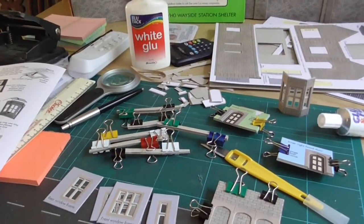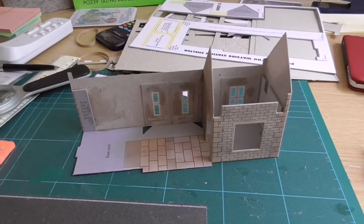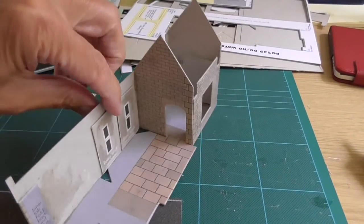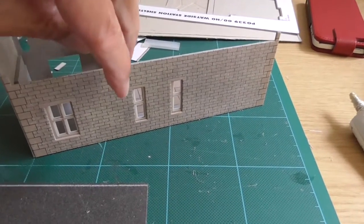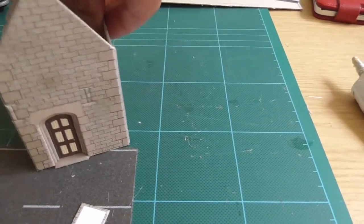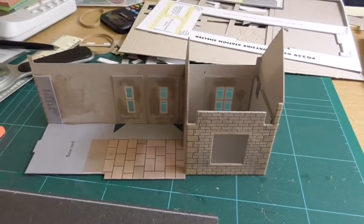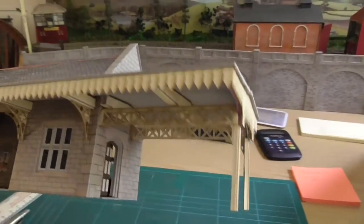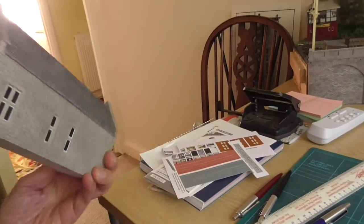So here I am underway. I use bulldog clips to hold things while the glue dries. The station building is part built. I must say the instructions are very clear and it really is very straightforward and quite rewarding building these kits. The station is pretty well finished now — no platform yet, obviously that comes later, but the end result is quite good and I was quite pleased with it.